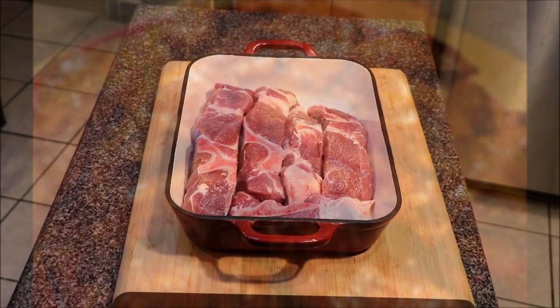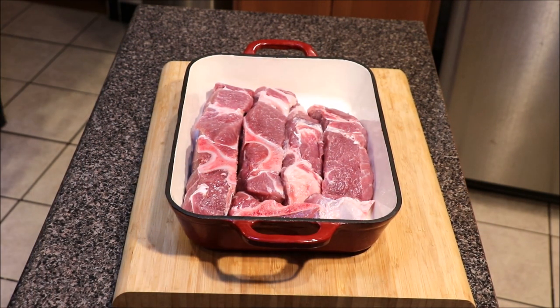Alright guys, what we have in front of us is what I said at the intro — country style rib. This is a portion of the pork shoulder.